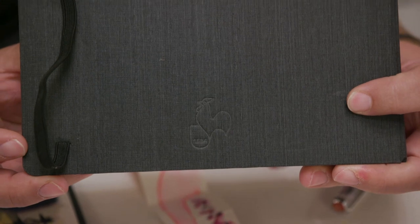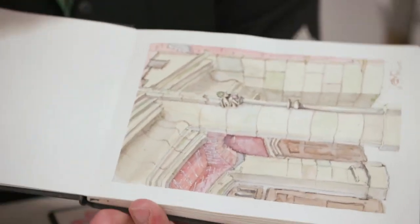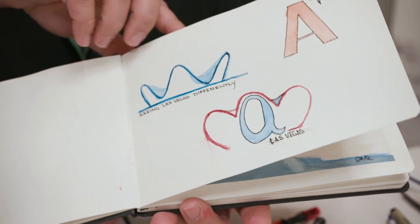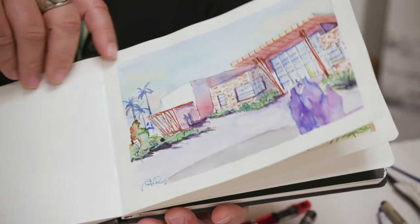I also use some of their travel books — the watercolor travel books. Great paper. The sizing is so forgiving on their books; I can lift color off later. This is my travel book that's in my bag all the time. The Hanamool paper is something that I really love, and that's what I'm here talking about today.